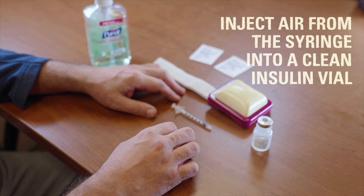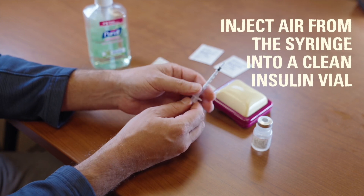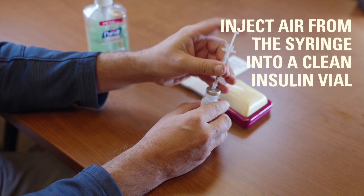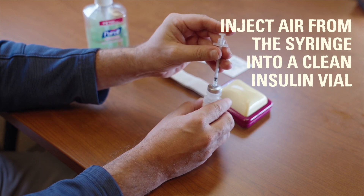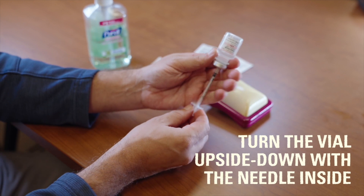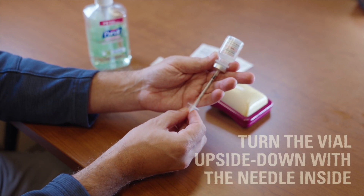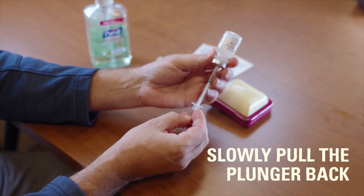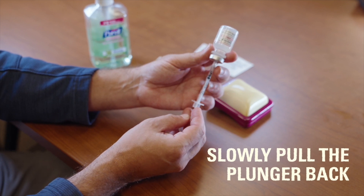To draw up the insulin with the syringe, first inject air from the syringe into the vial of insulin and leave the needle in the vial. Next, turn the vial upside down with the needle still inside. Slowly pull the plunger of the syringe back and watch carefully as the insulin is withdrawn into the syringe.